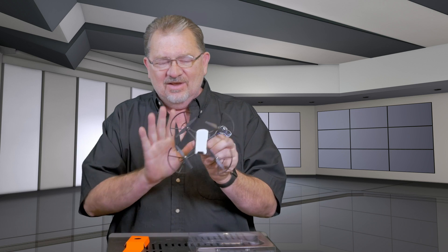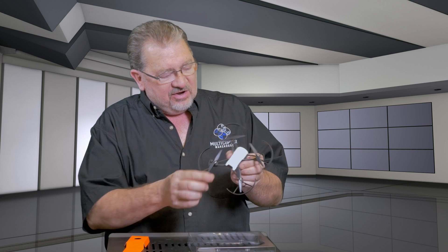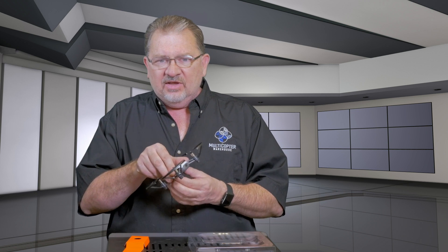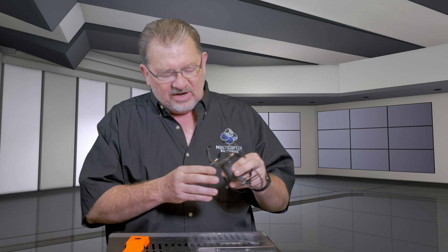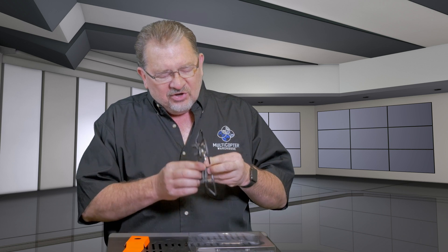Look how tiny this thing is — talk about fitting in the palm of your hand. The battery goes in the back, there's an SD card slot, little vision position sensors, and the camera. The camera is 5 megapixel and video is 720p, so this is not in the same category as a Spark or a Mavic. It's more in the toy category, but because of features like programmability it's definitely at the high end of the toy category. And even though there's no gimbal, it uses electronic image stabilization to help you get really good shots.